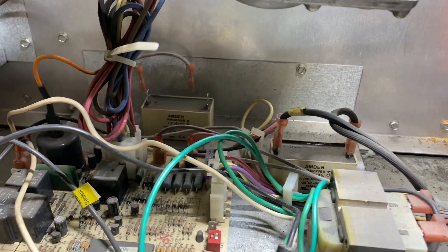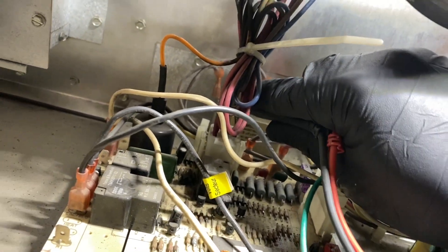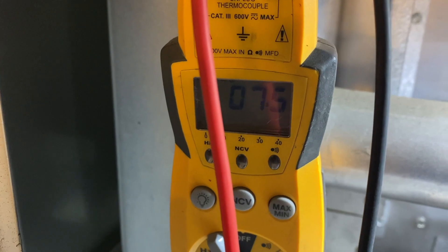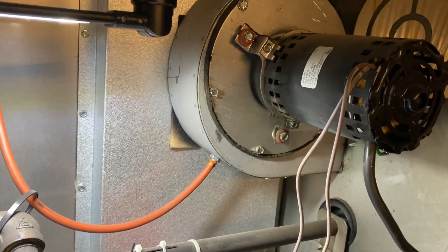First let's check the run capacitor for the inducer — it's supposed to be 7.5 µF, and it's good. So the capacitor is fine, which confirms the motor itself is bad. We got the old motor out and it is pretty done.